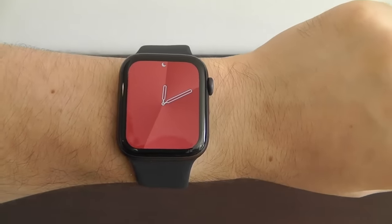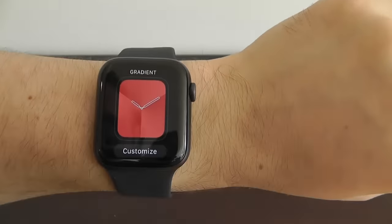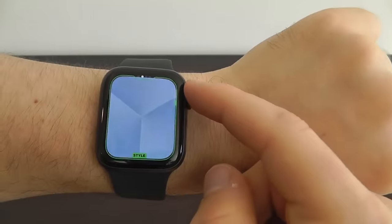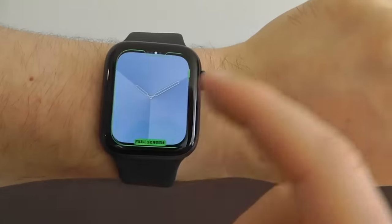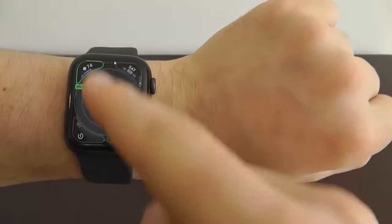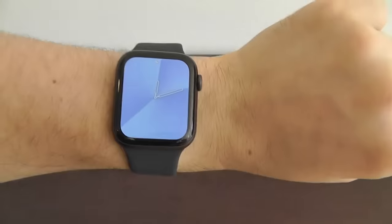We also have the gradient Apple Watch face, which I love — as the hands move, it changes where the gradient is. It's very simple yet elegant. You can click on it and change the color; it comes in red by default but there's a wide variety of colors, including a nice royal blue. You can change the style — three gradients or fewer — and switch between full screen and circular. If you switch to the circular version, you can add complications around the watch face. Let me know in the comments what your favorite watch face complications are — I always love to hear from you.